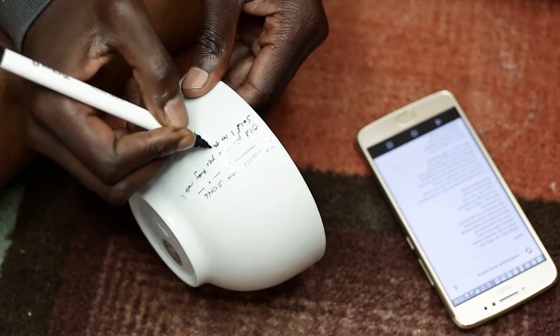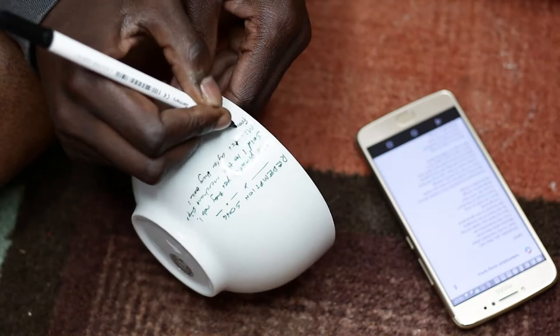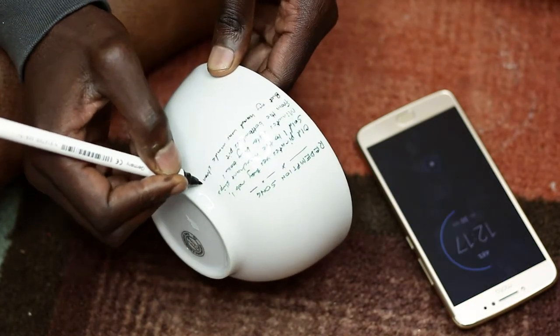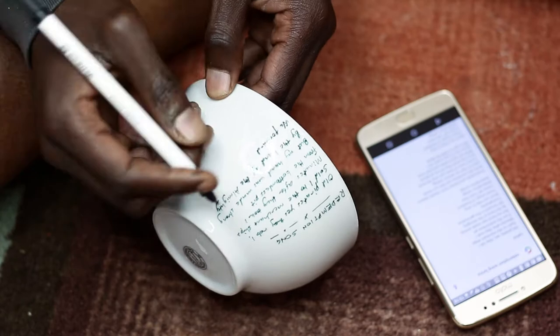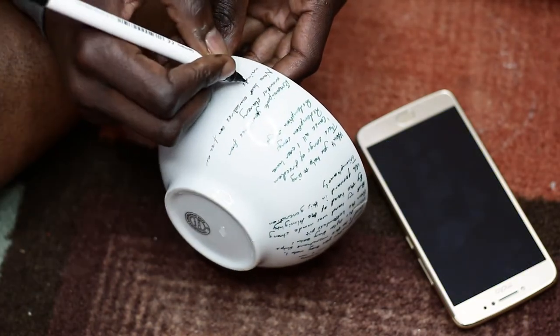The song we chose for this was Redemption Song, because I really like the song — I really love the message in it. Nick is helping me because he writes smaller than I do. So he was writing the lyrics of the song.